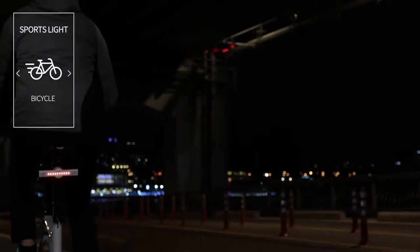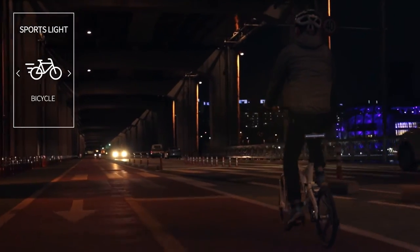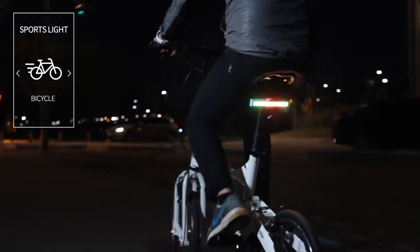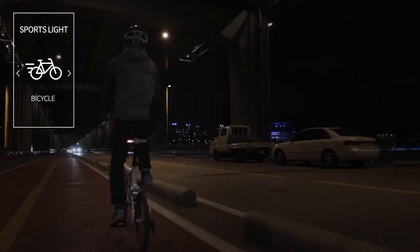M-Stick has a G-Sensor which is combined with accelerometer and gyro sensor. Especially with the sensor, M-Stick automatically makes its animations when you ride a bike or run like this.